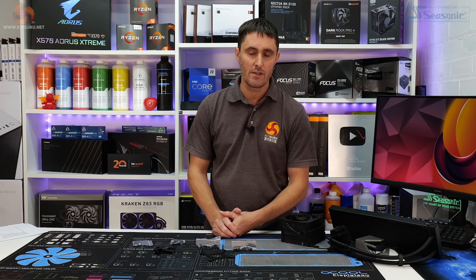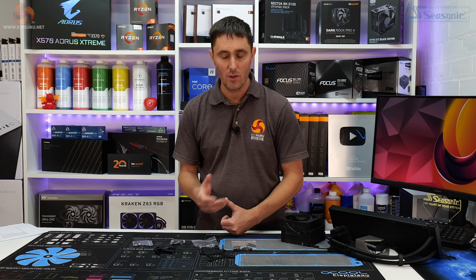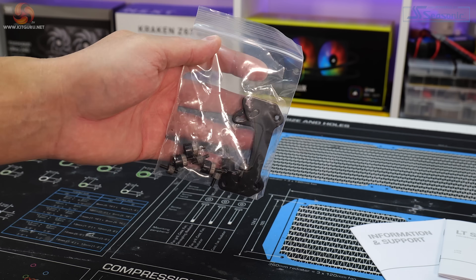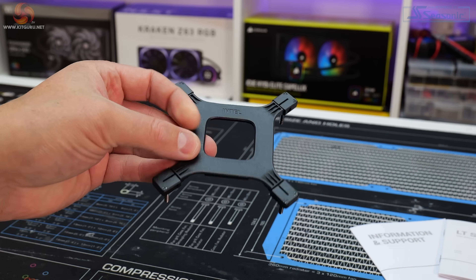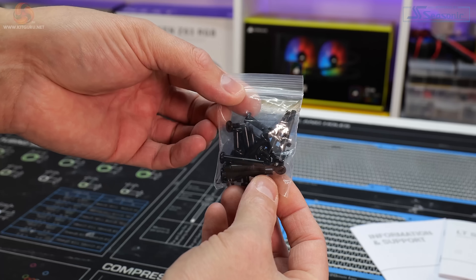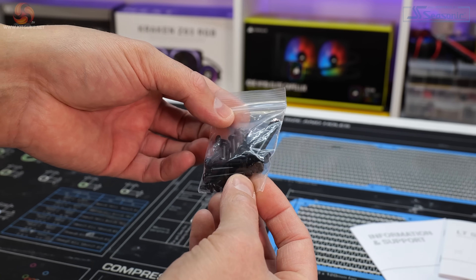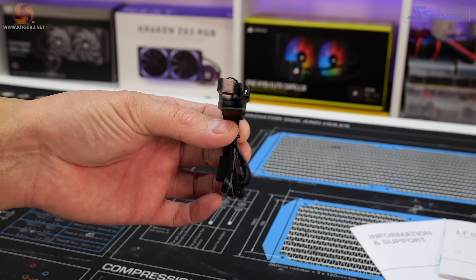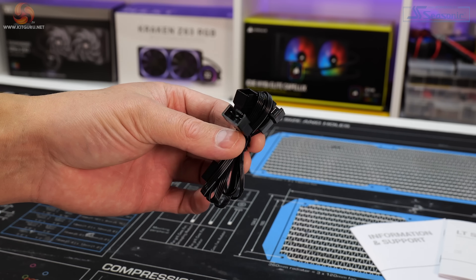The LT series can be installed on all the latest desktop platforms with Intel and AMD, including high-end desktop. Included in the box is an installation kit for AMD platforms, an Intel-specific back plate and Intel installation kit, a bag of short and long fan screws, thumb screws for mounting the water block, and a three-way PWM fan splitter.